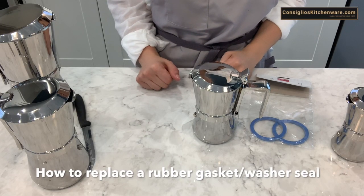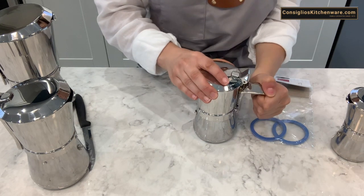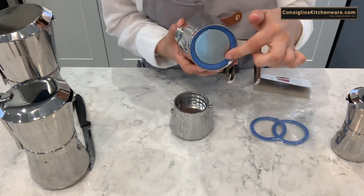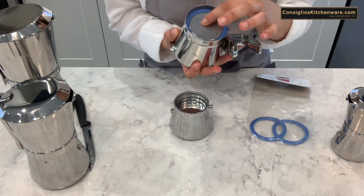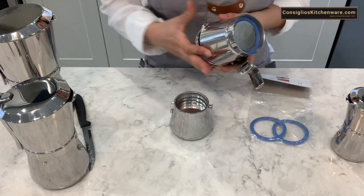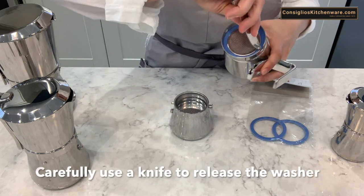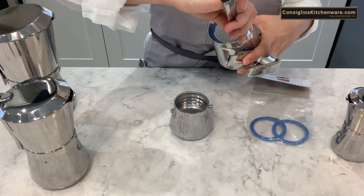To replace a rubber seal on a Janini stovetop espresso maker, simply unfasten the top portion. Your washer is going to be on the top half of the machine, secured into a plate. You're going to get a sharp knife and pop out that blue washer.